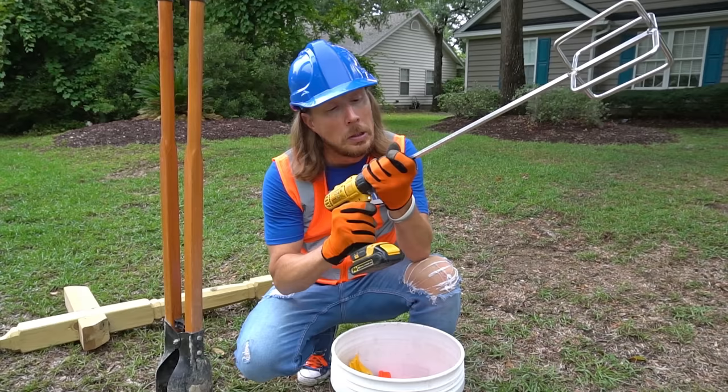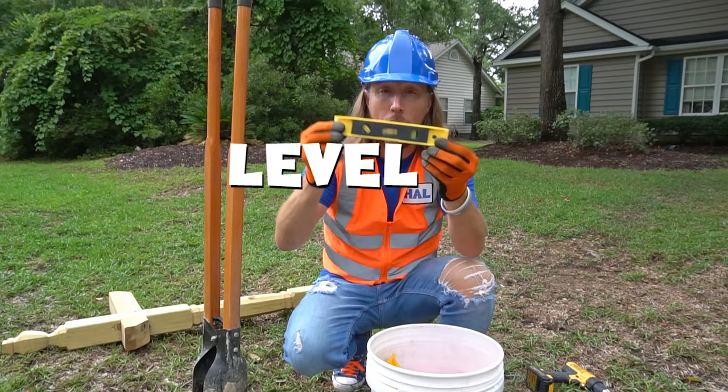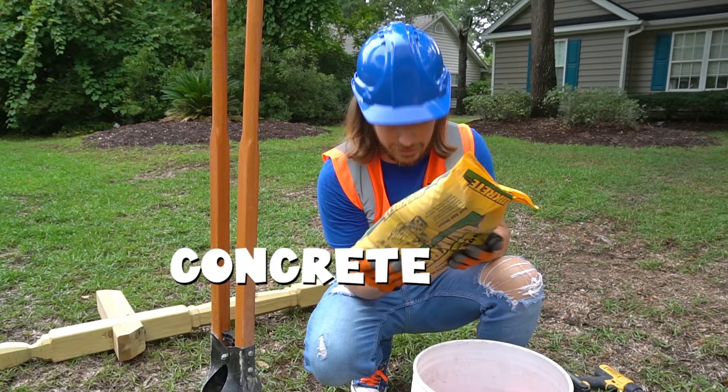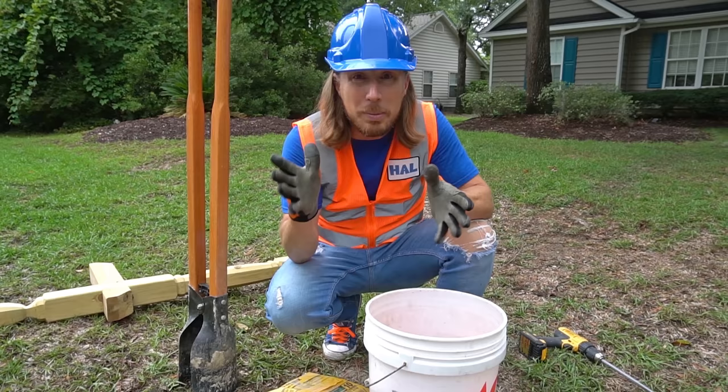So we can stick our mixer in our drill. Get that all nice and tight. Check that out — looks like we're going to mix a big cake! We've got our level. Got to make sure the mailbox stays level, right? We even got a bag of concrete. So we're going to mix it in this bucket after we dig the hole to set the post in.